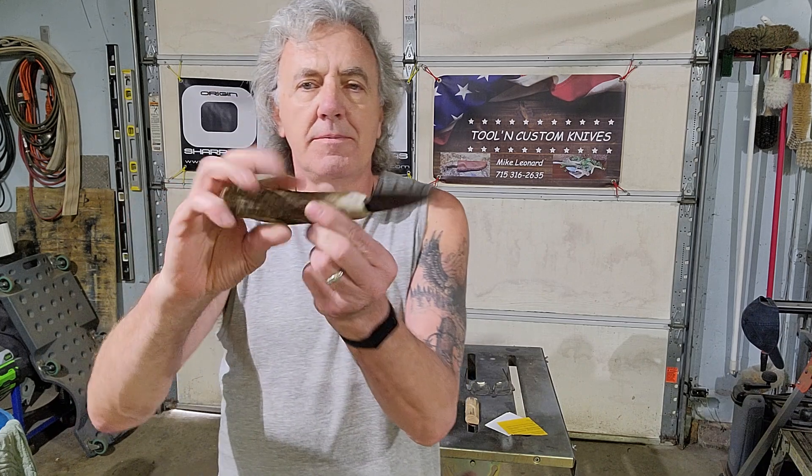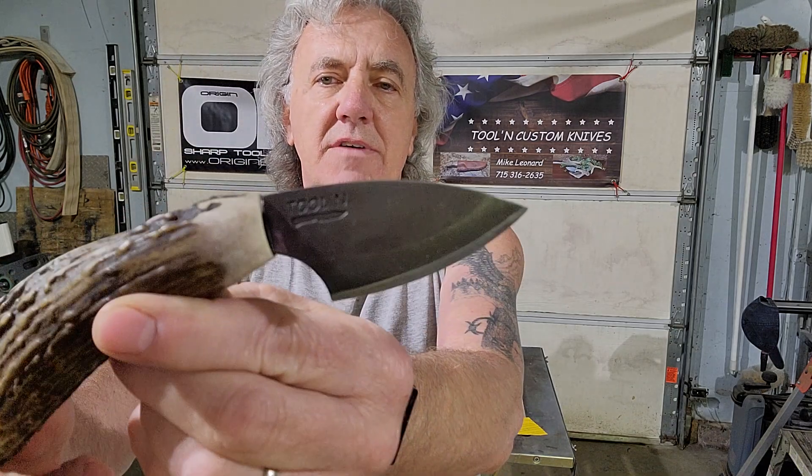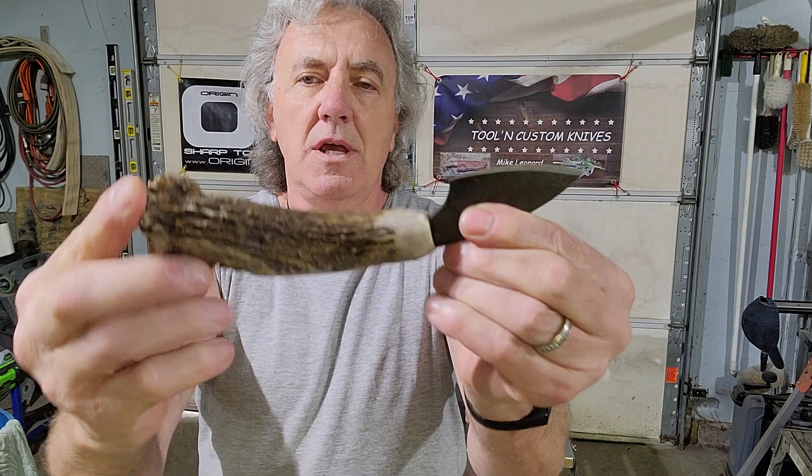Hey everyone, it's Mike from Tool & Knives. A little video here — edge retention test. The knife in question right here. The blade on this knife is a 1095 high carbon steel that has been stonewashed. The handle material for this knife is shed antler.